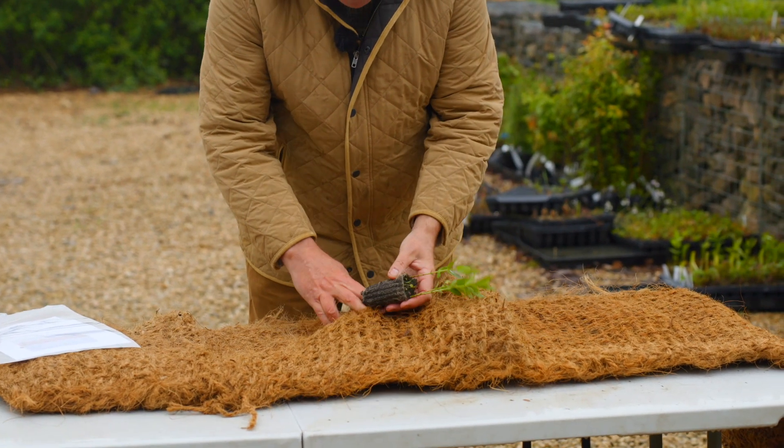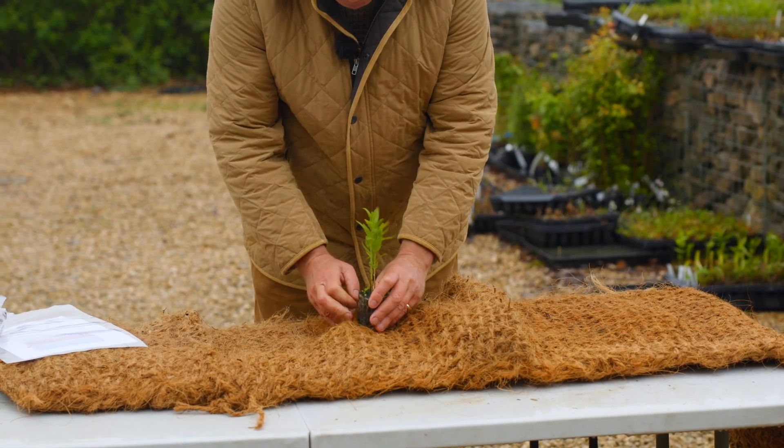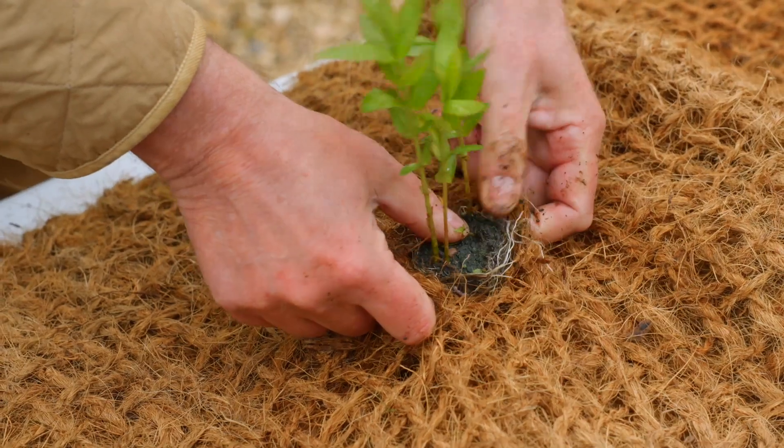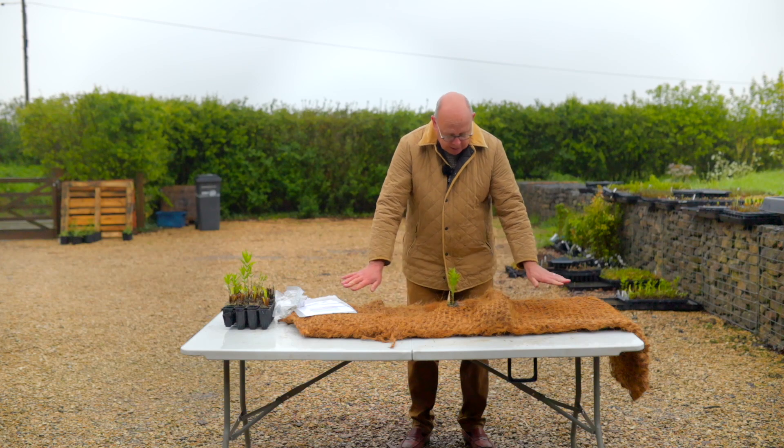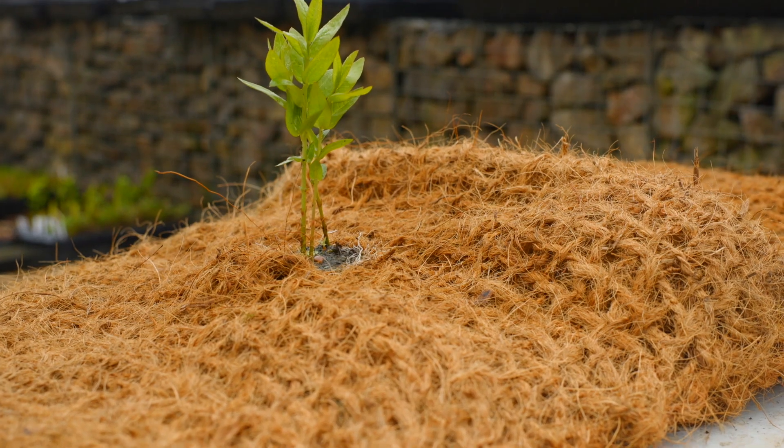So all you do is literally just pop them straight in. Once the coir is in the water it will expand and the plants will grow out into it and get away really quickly.